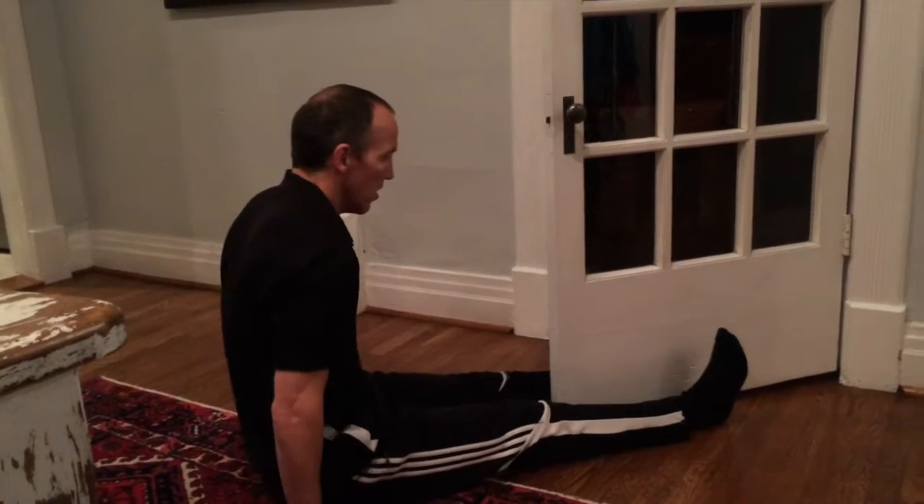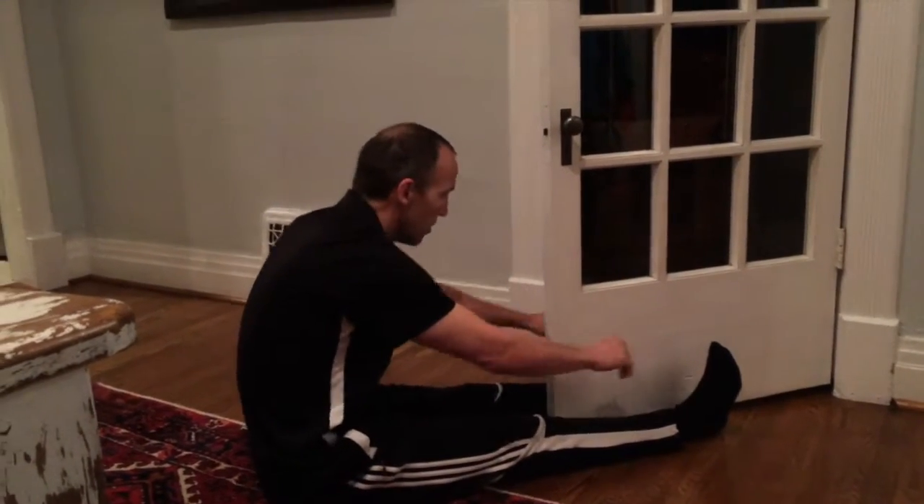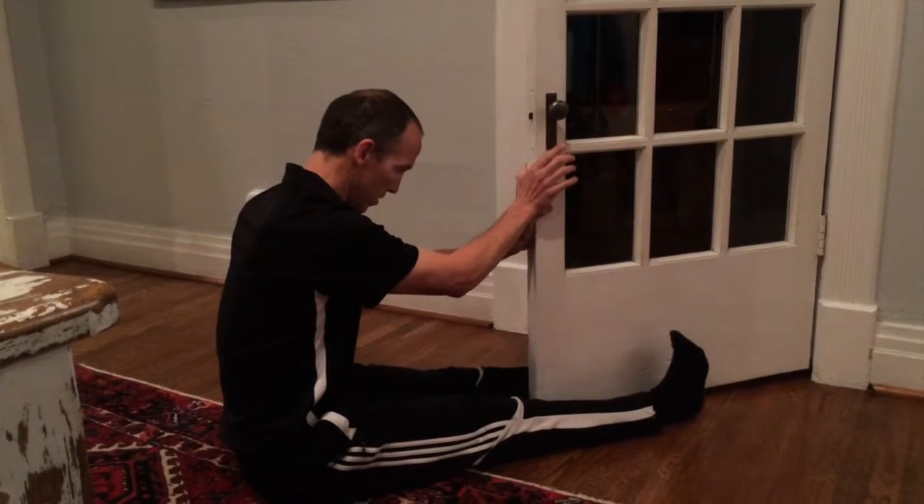So I'm scooting forward until I can feel like I'm closing up to the door to be able to push into it at some point without straining anything. This feels like a good distance for me.